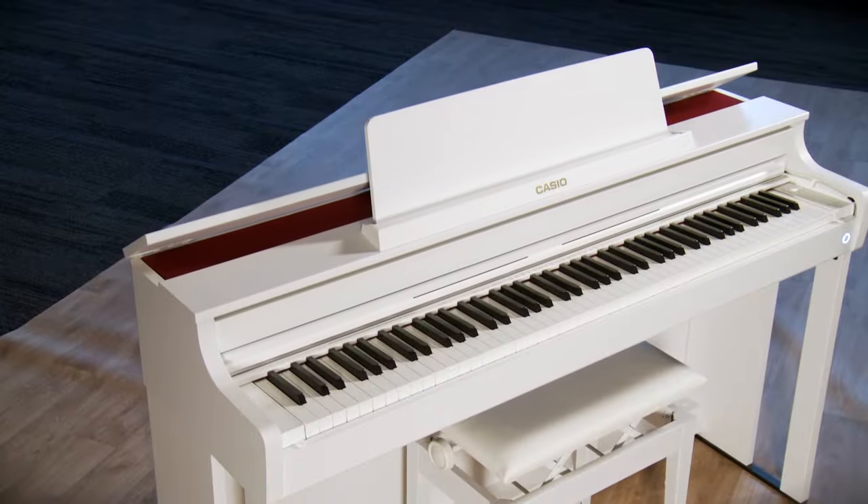I'm Adam B. here today at the Kraft Music Gallery. Today we're going to take a look at the Casio Celviano AP550.